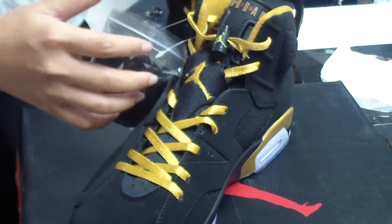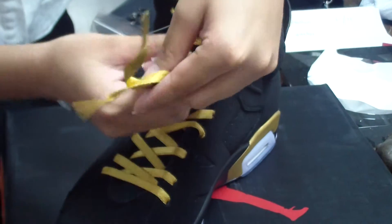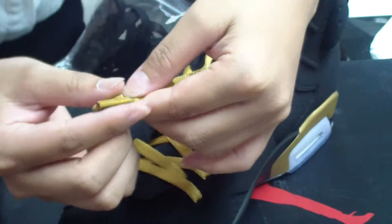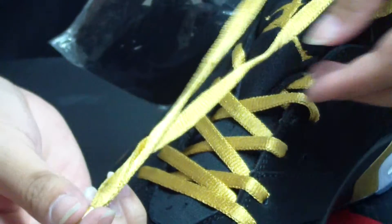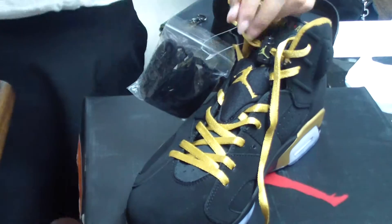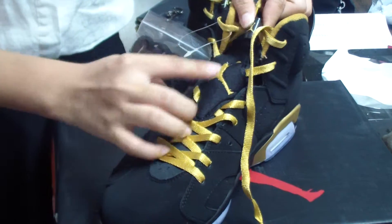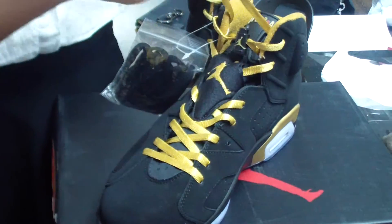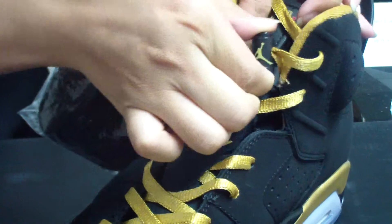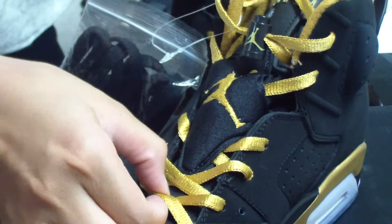See the shoelaces — the shoelaces are very nice, it's the gold one, so it looks very luxurious. The aglet is a plastic one, also very unique. The shoelace with the gold Jumpman here. There's also a shoe lace lock, so you can move this lace lock with this part.